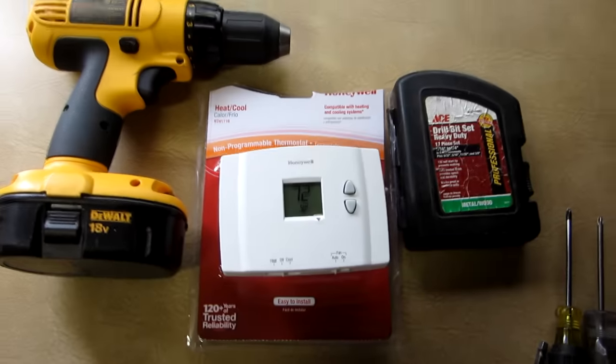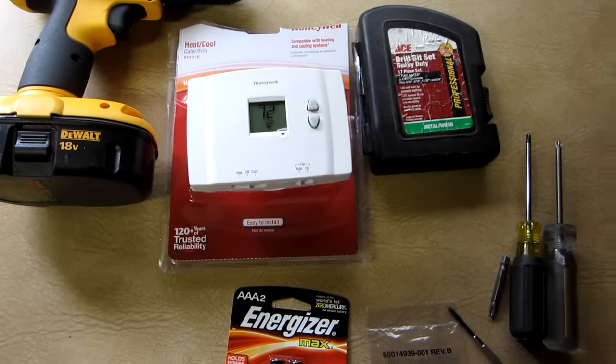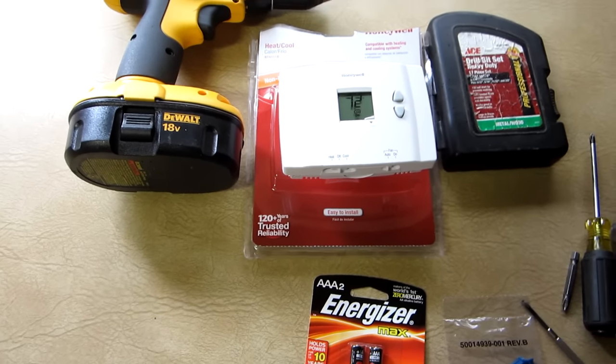Alright, here's the new digital thermostat. We're going to go ahead and drill a couple holes to get that mounted. You'll need a couple of screwdrivers, batteries, and your mounting kit that comes with the thermostat.